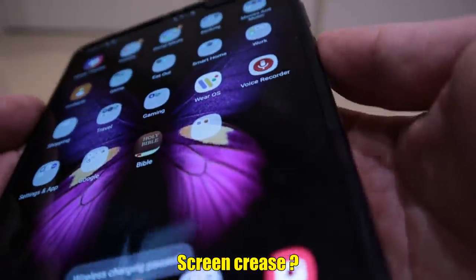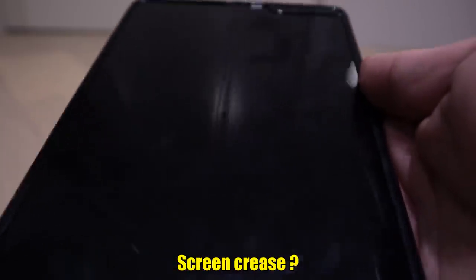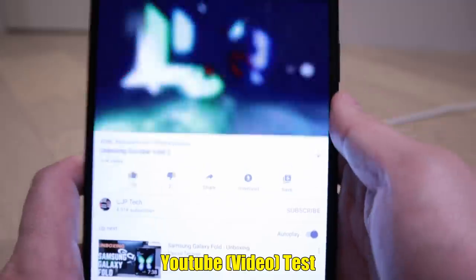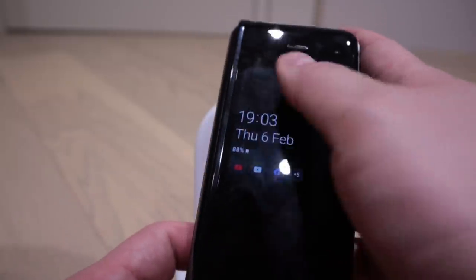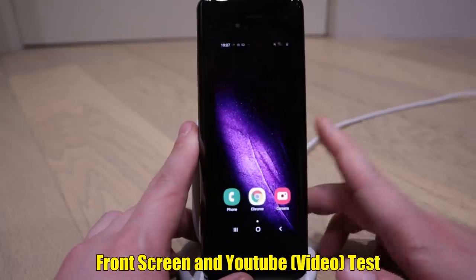Now we get to the actual inner screen. I initially thought this was pretty bad - probably that's why it was handed over to Escobar. But you can actually see there's a bit of a crease there, noticeable through reflection. Amazing thing is, once you're watching YouTube and so on, you start to forget it immediately. Let's turn on YouTube anyway.